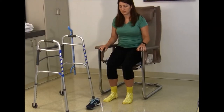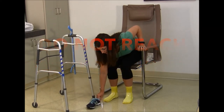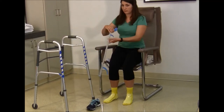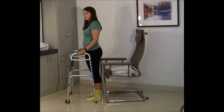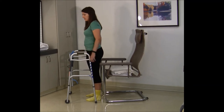Do not bend over past 90 degrees at the hip joint. Do not reach your hands past your knees. This also applies in the act of sitting.